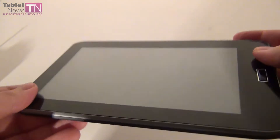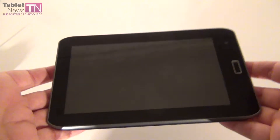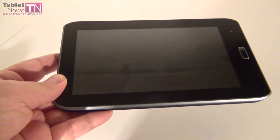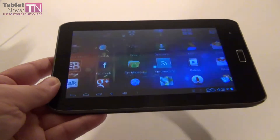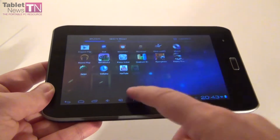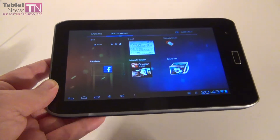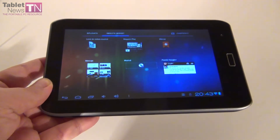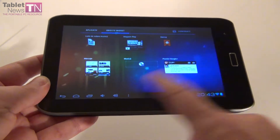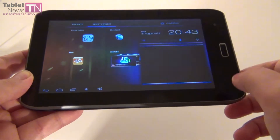Overall the feeling is good. This tablet is 9.5mm thick, it weighs 330 grams. As far as hardware goes, we have an Allwinner A10 1GHz processor inside with a Mali 400MHz GPU, 1GB of RAM memory, 8GB of flash internal memory, and a micro SD card slot available with up to 32GB in extra storage. Android 4.0 runs the show here.